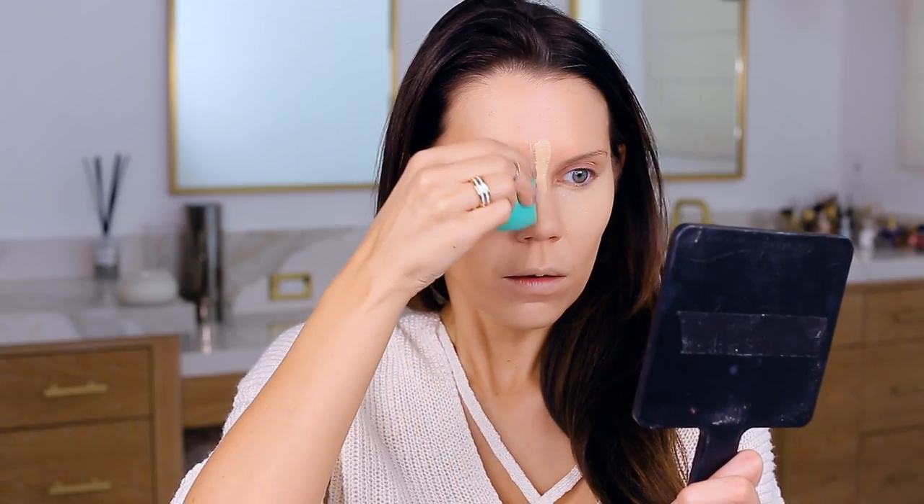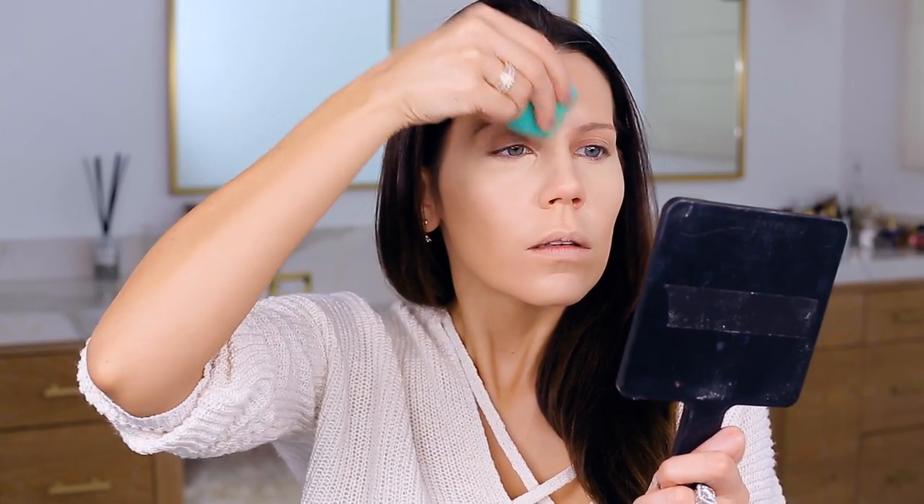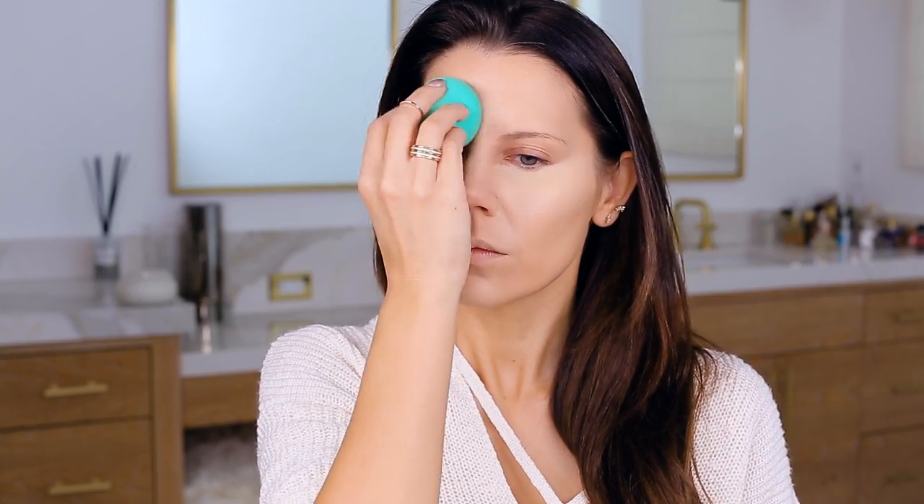I'm taking the sharper end of the faux Beauty Blender and pressing the product into my skin. That edge is really unique — it allows you to blend out any highlight, get close to the nose, and close to the lower lash line. It's just a really great product. And now let's continue with even more concealer.